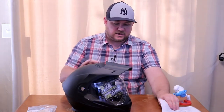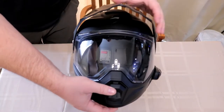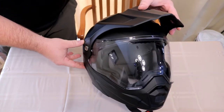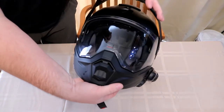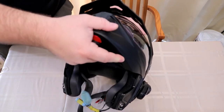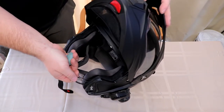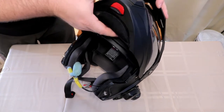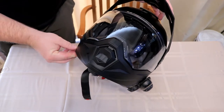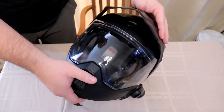The product description reads: Scorpion has redefined a segment, melding the best features of touring helmets with the versatility of an off-road lid. The Scorpion EXO AT950 is the all-in-one Swiss Army knife of the helmet world. The modular chin bar allows you to relieve your claustrophobia or ask for directions, while the off-road style peak and large eye port deflects roost, blocks the sun, and allows you to wear goggles when tearing up the trails. Additional features include an EverClear anti-fog face shield and SpeedView drop-down internal sun visor.